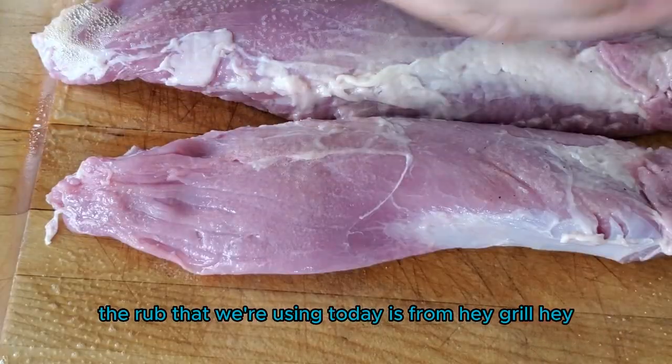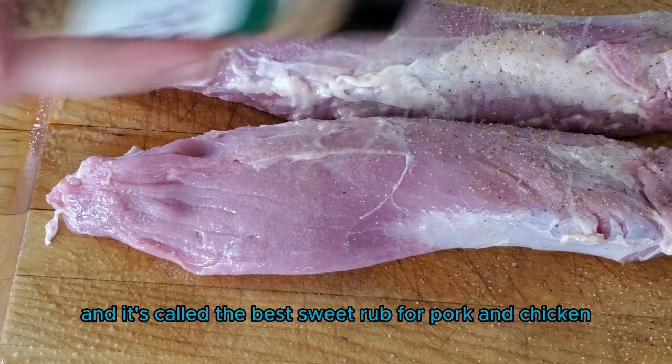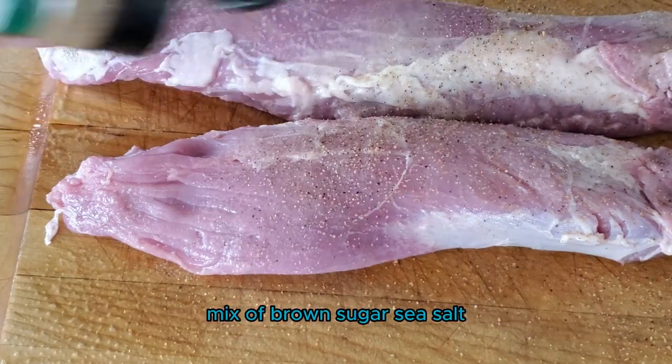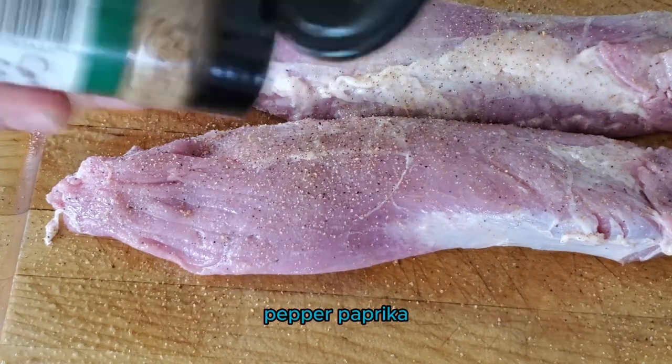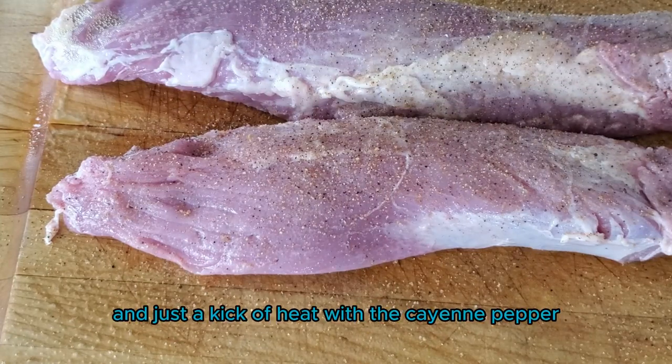The rub that we're using today is from Hey Grill Hey and it's called the best sweet rub for pork and chicken. It's a mix of brown sugar, sea salt, pepper, paprika, garlic powder, onion powder, ground mustard, and just a kick of heat with the cayenne pepper.